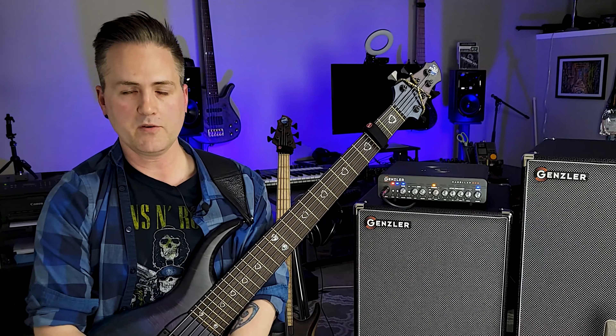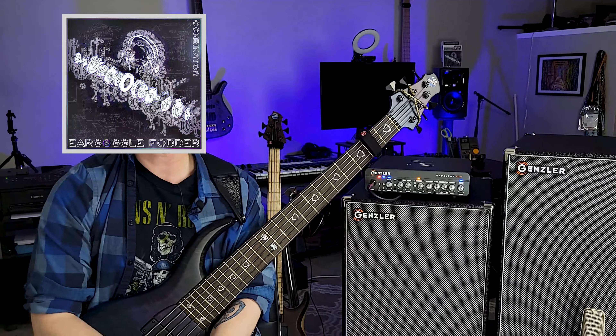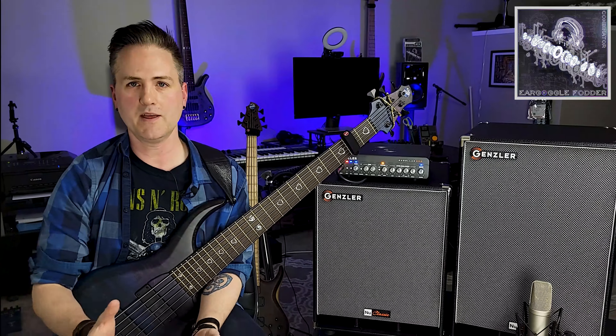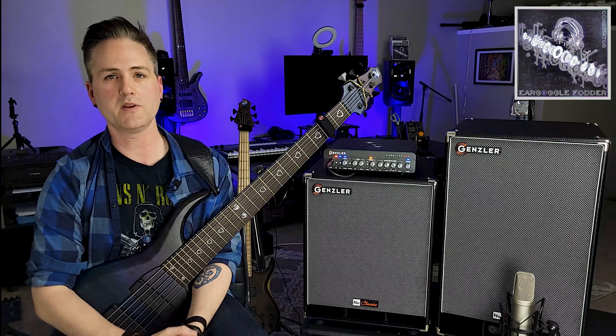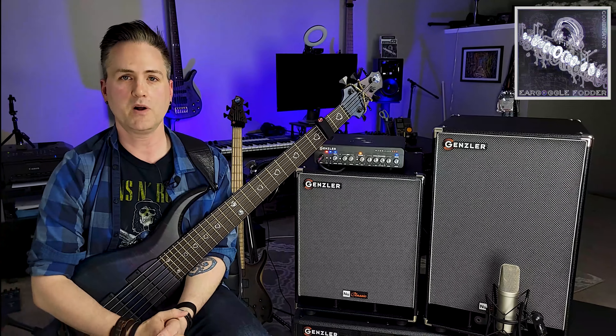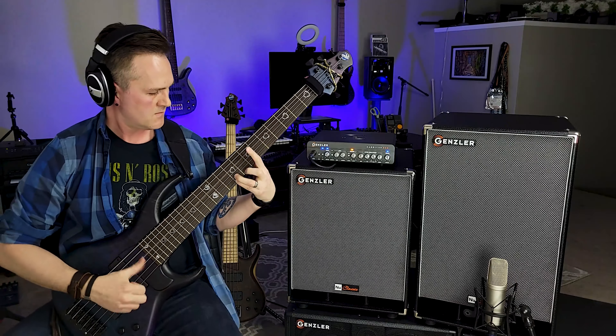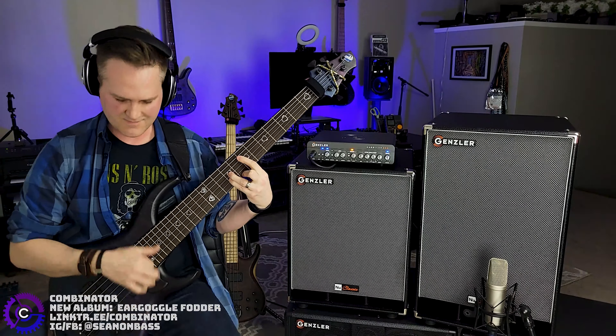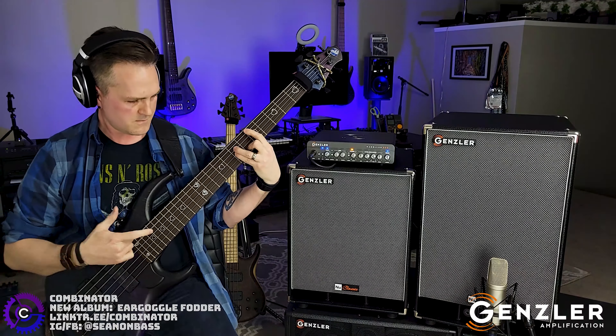All these tracks and samples that you've been hearing today come from my latest album Ear Goggle Fodder, so go check out Combinator Ear Goggle Fodder on Spotify, on whatever service you use, at Combinator.BandCamp.com. I really appreciate your support. Thank you for watching, and stay tuned for the next one.